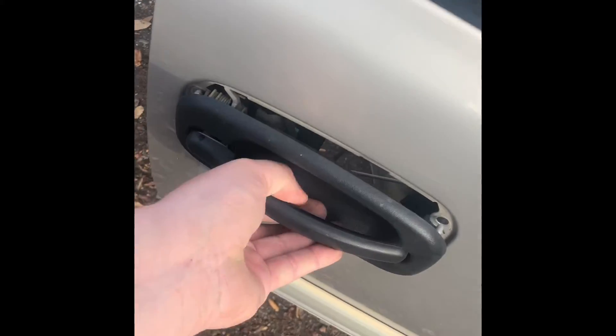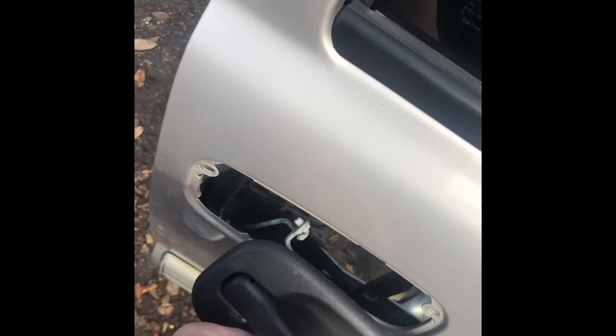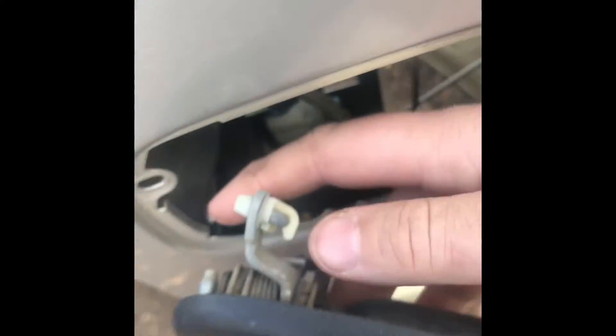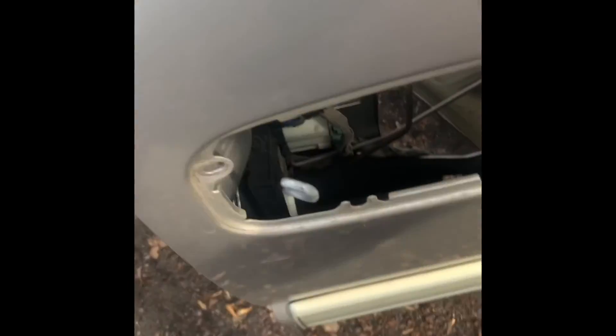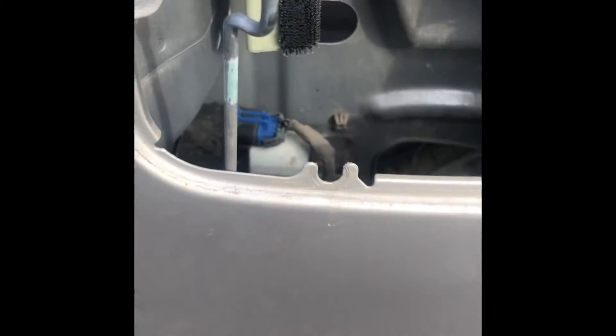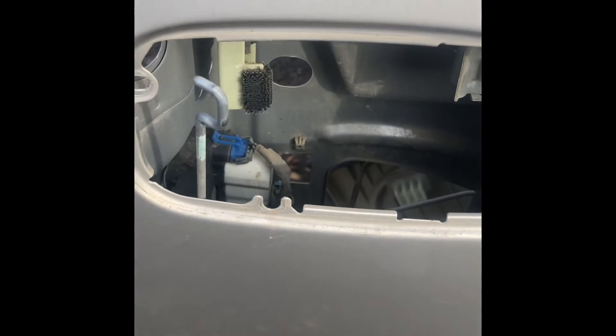Once you've got all the bolts out, come over to this side. Grab the handle, pull it out, shake it, and come down a little bit because there's that rod. See the rod right here? It comes through this plastic clip. What you want to do — see if I can do it with my finger — is pull this plastic clip up and slide it out, and the door handle is out. As you can tell, there's one, two, and three. The bottom one you don't necessarily have to take off if you don't want to. I just do because it's easier — sometimes they fall down, sometimes they don't.